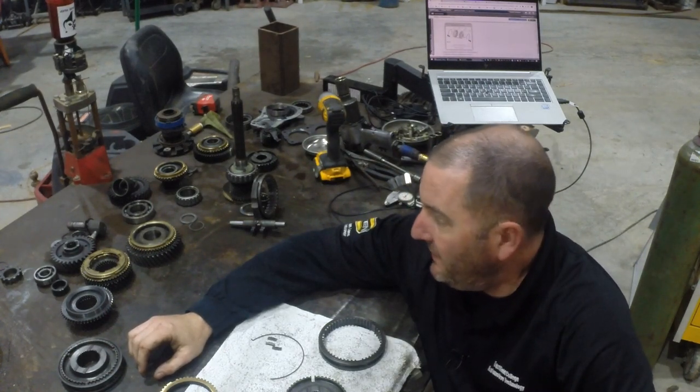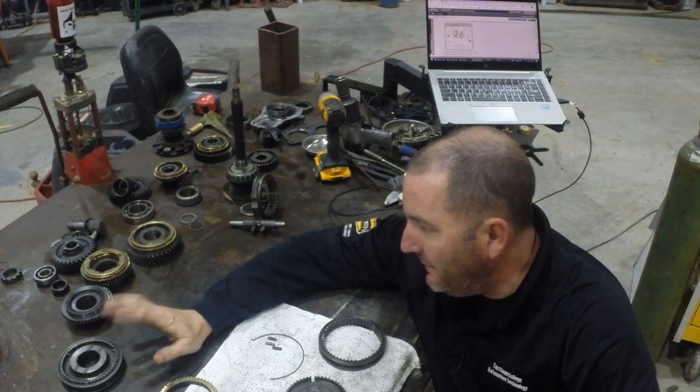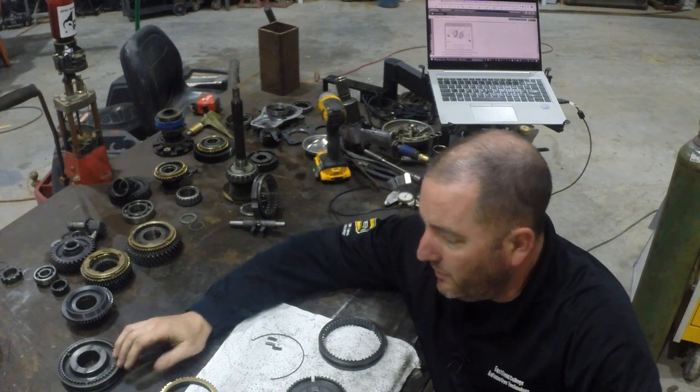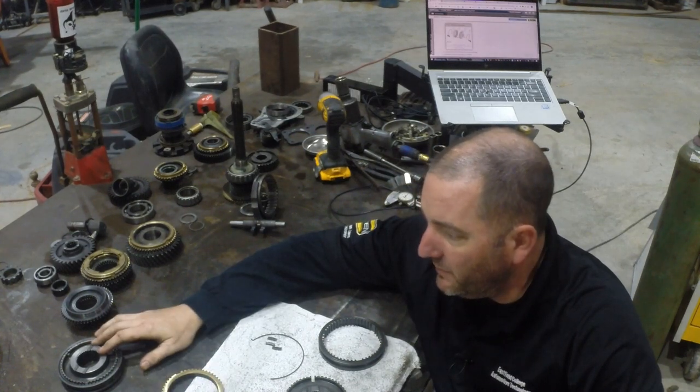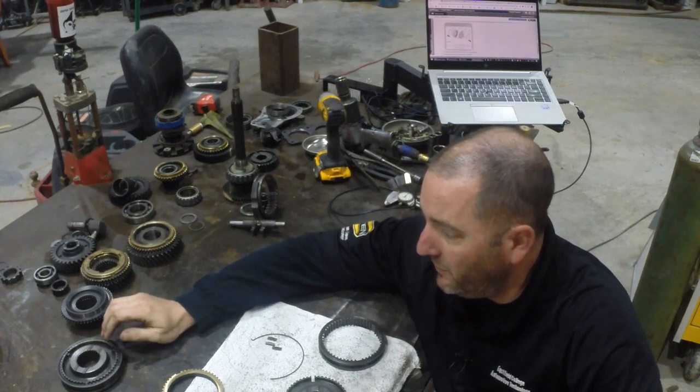Hey, this is Jeremy. I'm back. I think it's time to build a transmission. Let's put this thing back together. I've got the M5OD completely inspected and all that stuff. We're gonna pretend that I have new brass and bearings because I'm not gonna rebuild this — this one's just gonna go into our stash of transmissions that our general program works on at school.